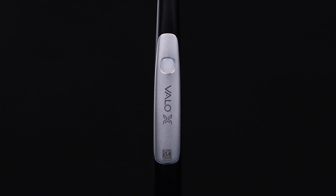Finally, when your VeloX light is in sleep mode, it will be indicated by a periodically pulsing green light.